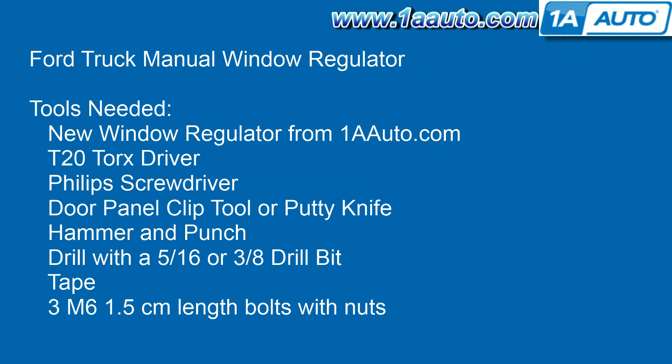Tools you'll need: a new regulator from 1AAuto.com, a T20 Torx driver, Phillips screwdriver, a door panel clip tool or a putty knife, hammer and punch, a drill with a 5/16th or 3/8 inch drill bit, some tape, and three M6 bolts — M6 is the size — 1.5 centimeters long, with nuts.